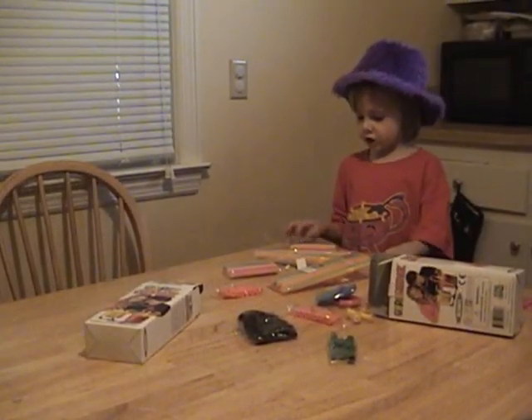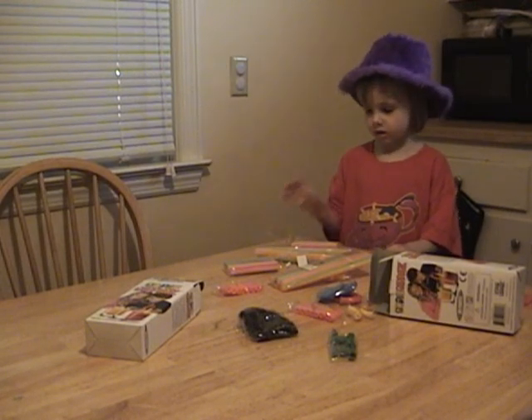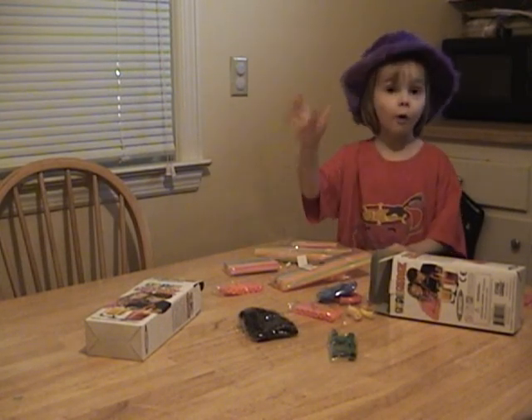Is this four packages? I believe so, you can count them. One, two, three, four.